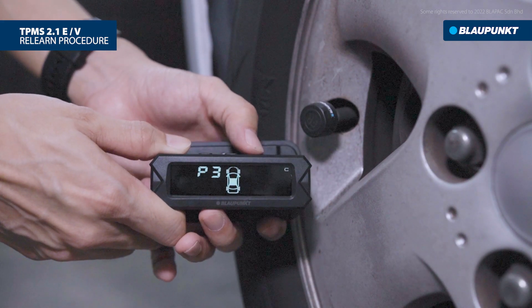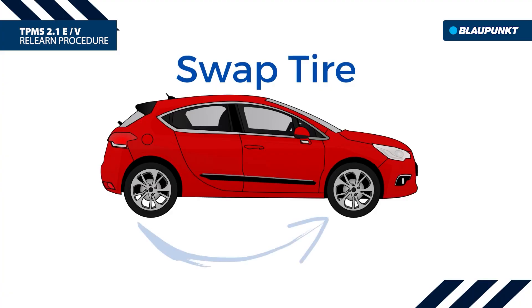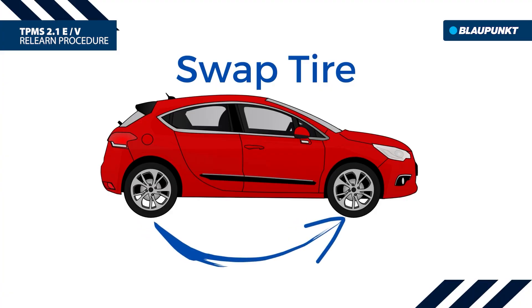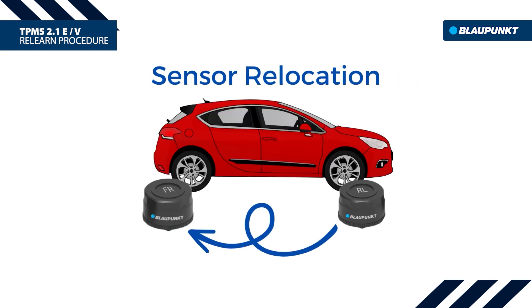Here are the steps for the relearn procedure of Blaupunkt TPMS 2.1 ERV. The relearn action is useful for swap tire, new sensor replacement, and sensor relocation.